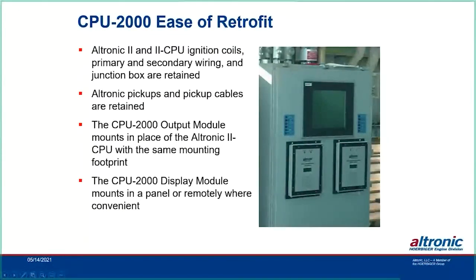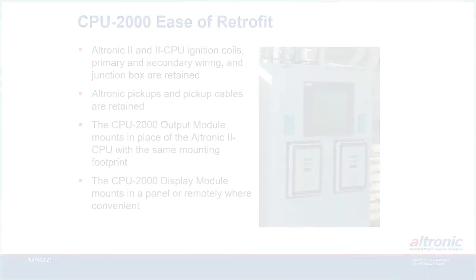That concludes the presentation on Ultronic Crankshaft Reference Ignition Systems — CPU-2000, CPU-95, and the Enhanced VeriSpark version for CAT engines. No questions were received during the session, but follow-up questions can always be submitted by email. The company website provides contacts for distributors, regional managers, and internal contacts worldwide.